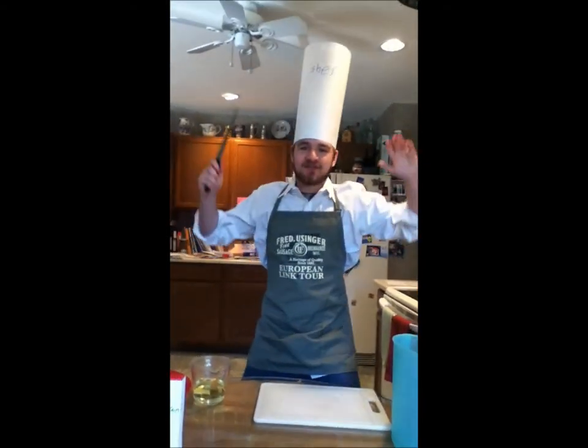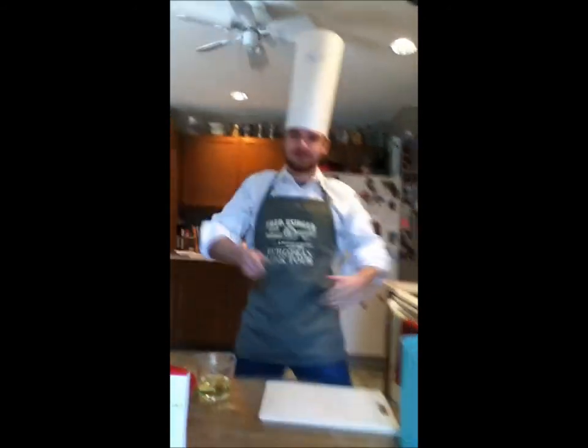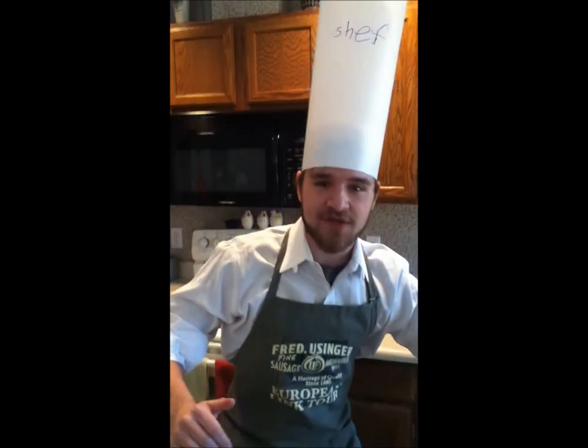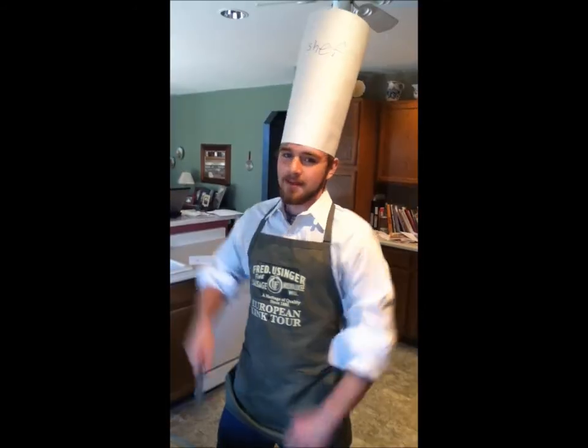Mamma Mia! Welcome to Chef Sean's Wunderbar Cooking Extravaganza! Have you ever wanted to make brownies? How about Chef Sean's Wunderbar Cooking Extravaganza Brownies? Mamma Mia!